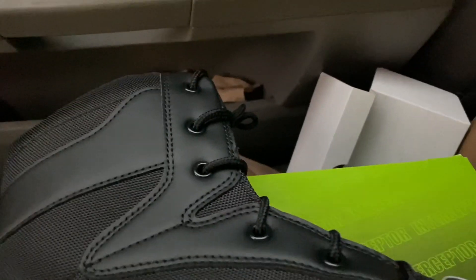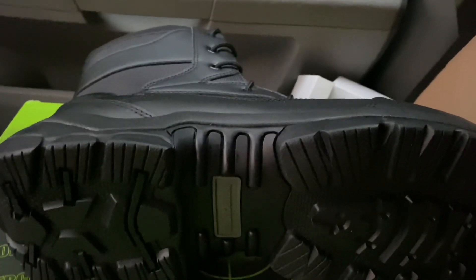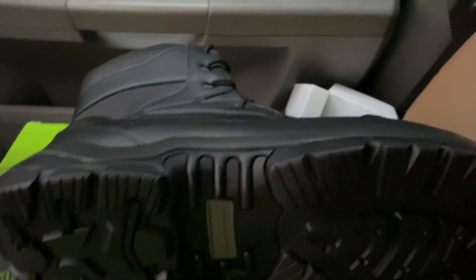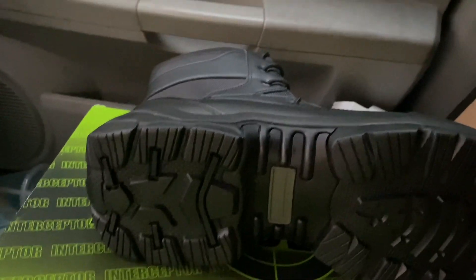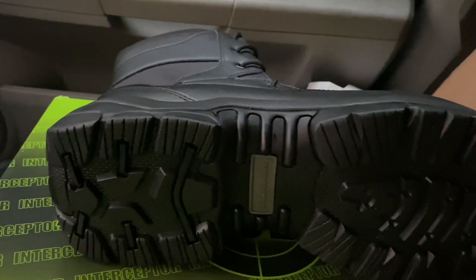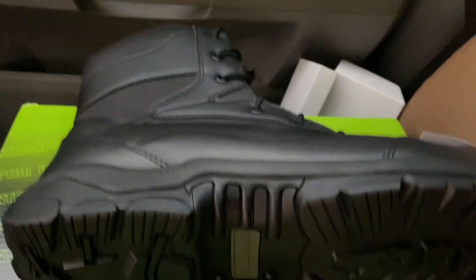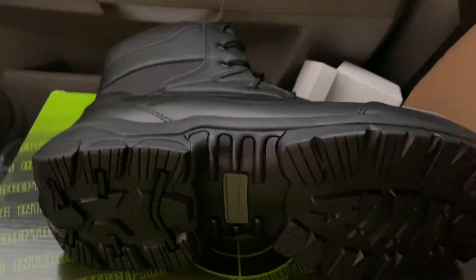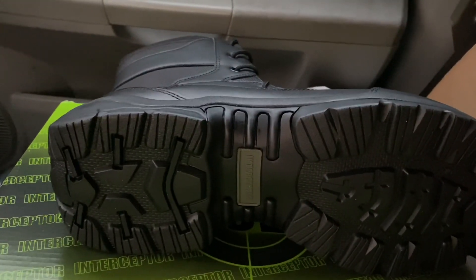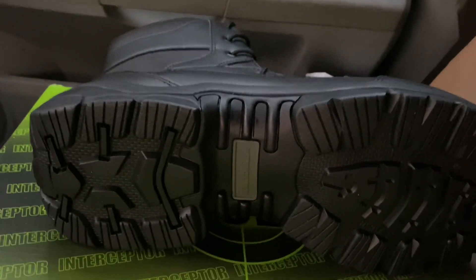The laces are pretty good. Most Walmart brand boots have shitty, oversized laces, but these are pretty good. I'll do a video of me with them on when I put them on. I'm currently driving so I'll pay attention to the road, but I will show you a quick video of me wearing them before I upload this.